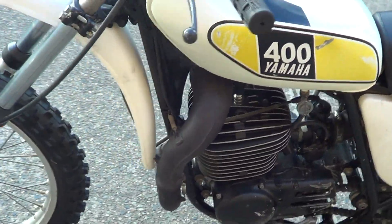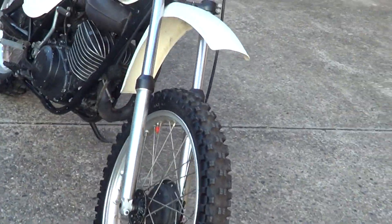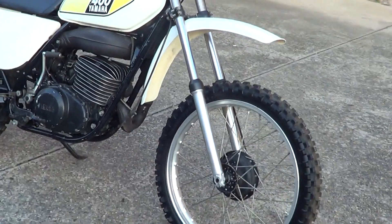New tyres. Overall a nice clean example.